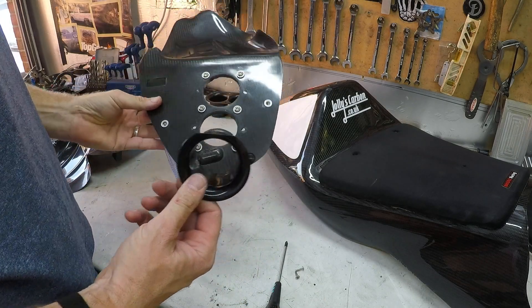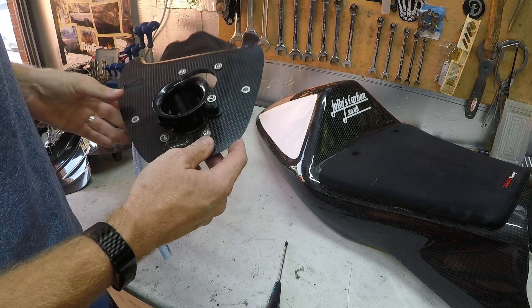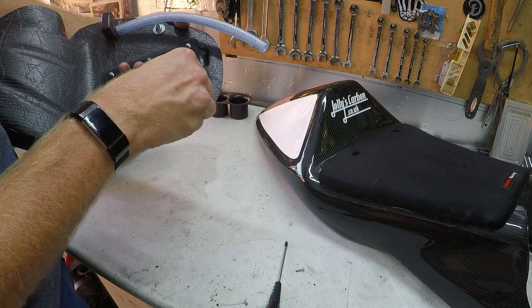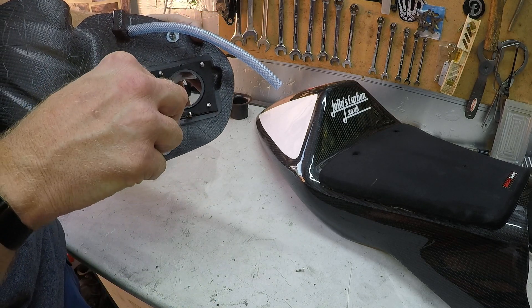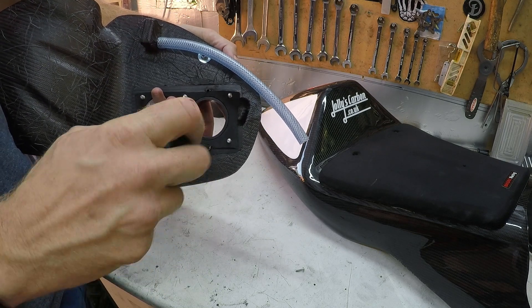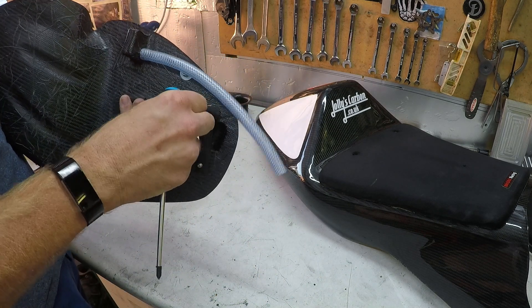If you're using the standard velocity stacks, just get them — there'll be holes there. Pop it into the tray, turn it round, line the holes up, pop one screw in. Get it up a little bit off the wire so it still moves, then pop the other one in.